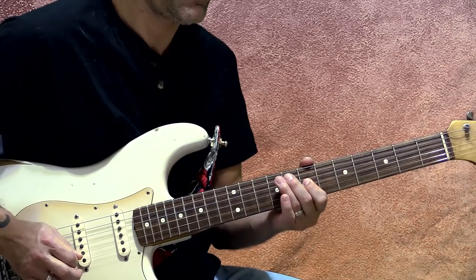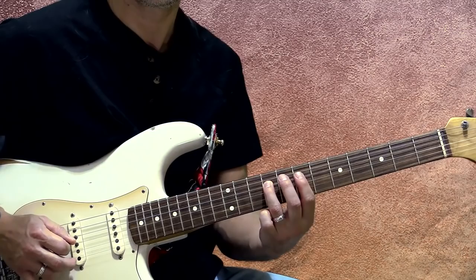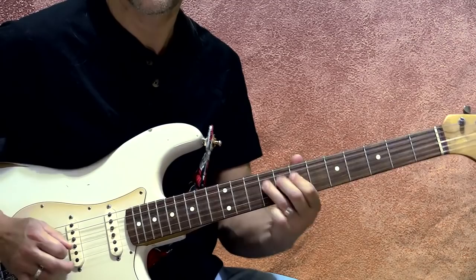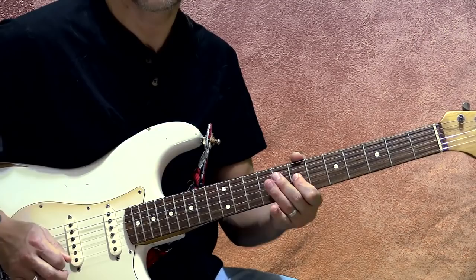Now when we get to that nine, we're not going to settle in — we're going to play nine, seven, nine. I'm using down, up, down to make that fast enough. And again, a vibrato — whatever kind of vibrato you've got.